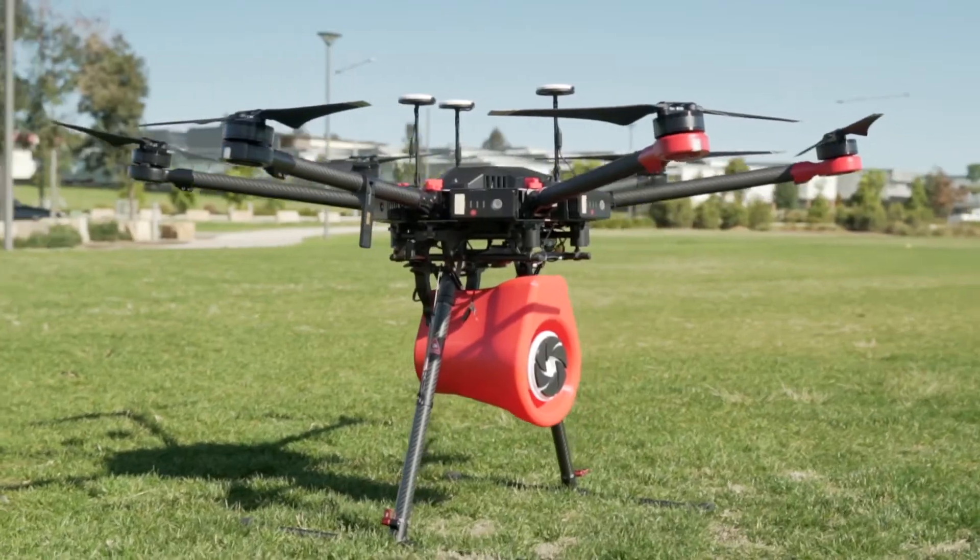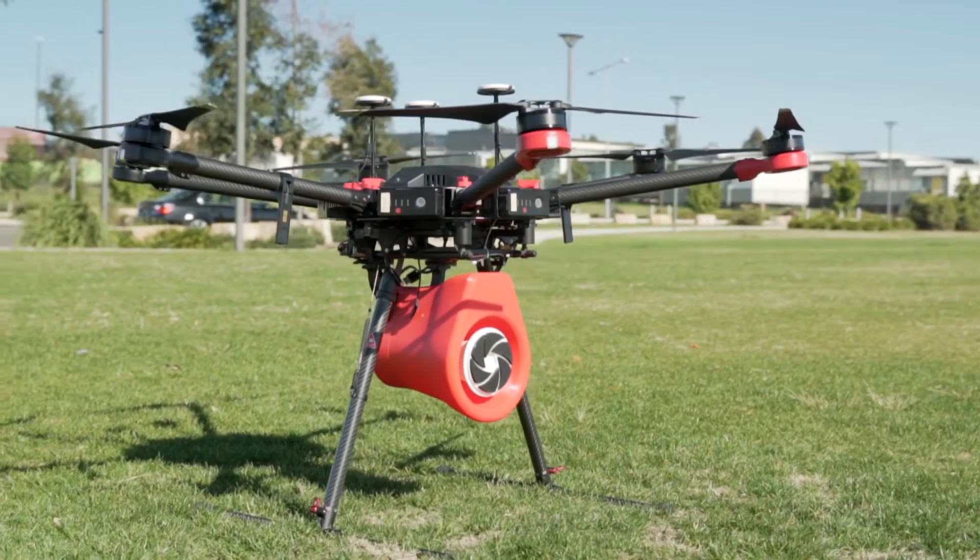My name is Farris and I'm the senior UAV technician at Rise Above Drones. I wanted to make a video about the Matrice 600 and why it's one of the most customisable drones that DJI makes.